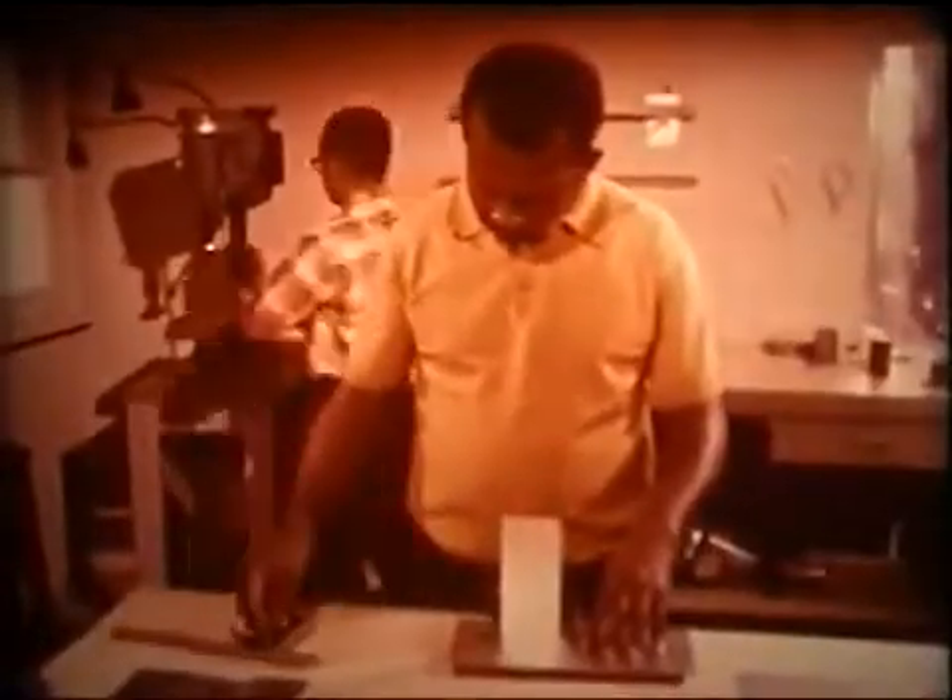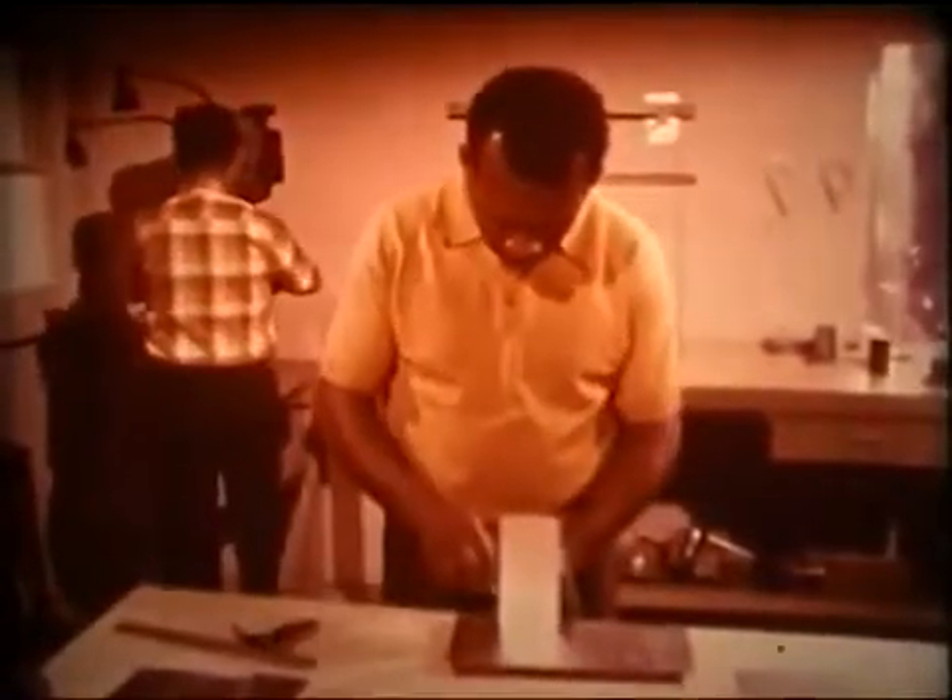He checks to be sure the joint is square, and that the vertical wall is properly spaced from the edge of the base piece. And he clamps the pieces together ready for spot welding. Here is the completed job exactly as specified.